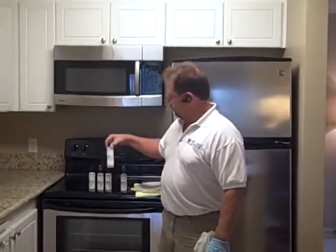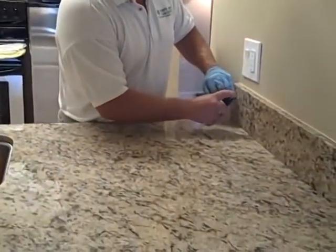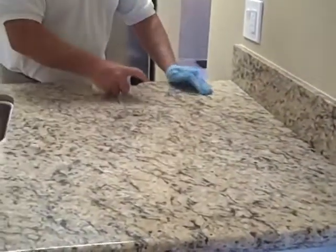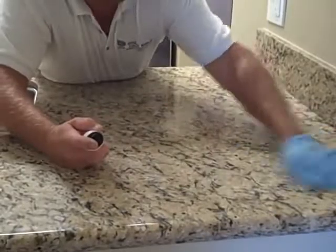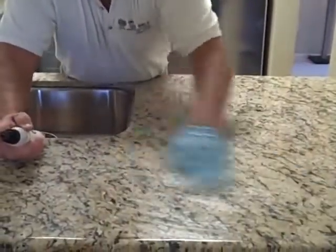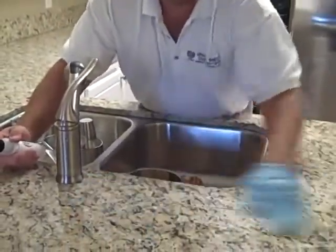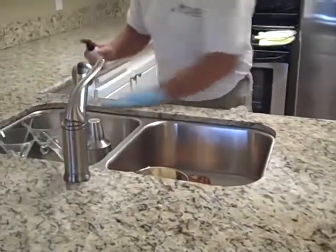Now we've finished with number three, we're going to go to number four and do the same procedure all over again. Make sure your countertop stays wet during application, because when it starts to dry, it's time to buff. You'll see the sealer half-dry when you look down in the light — that only takes about five minutes or less depending on humidity and temperature. Always check that it hasn't started to dry on you; if it does, buff it off. If it goes dry before you can get to it, add more sealer and then buff it off to clean the residue.